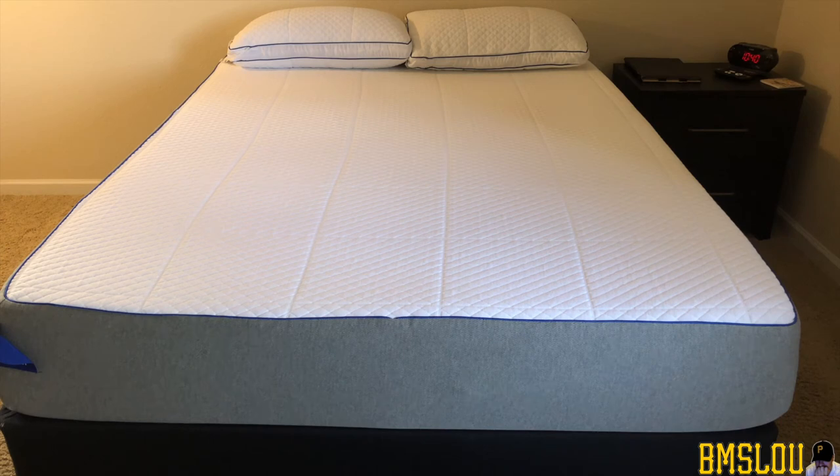Hey, what's up everybody, BMS Lou here. Hope everyone's doing well. Wanted to do another video update on my Nectar foam bed. I'll go ahead and put some cards at the top of the screen so you can go back and see my other videos on this bed. This is a little bit over one year now that I've had it — I actually got it in July 2019, and we are now recording this in mid-to-late September 2020.